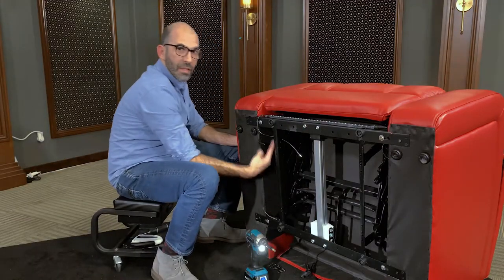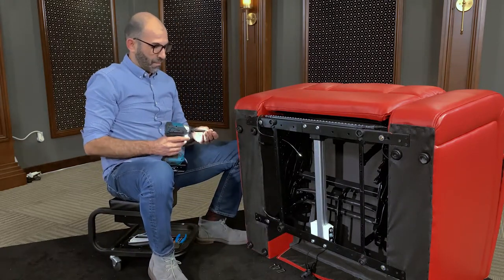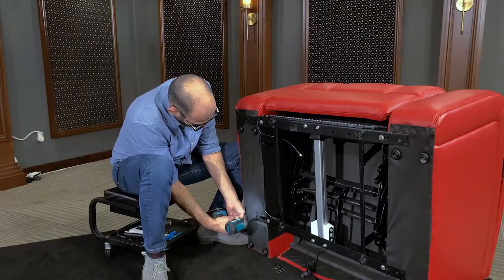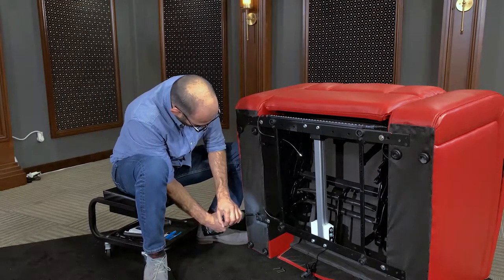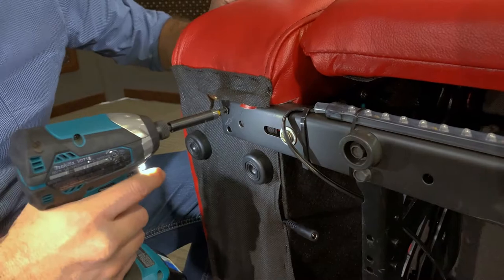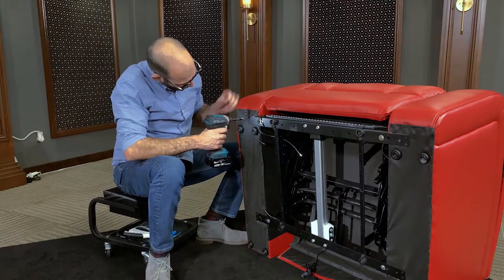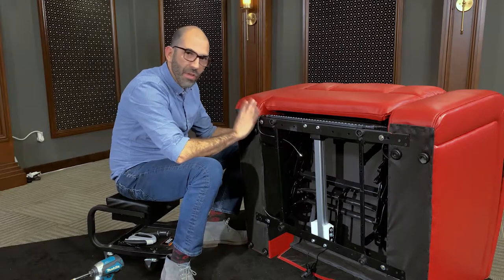Now that we've got the two L brackets in, we're just going to tighten up these bottom six screws, then the top three. The armrest is solidly on there and it's not going to go anywhere.